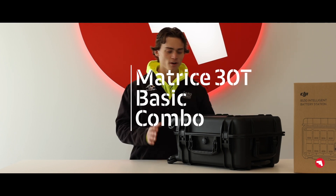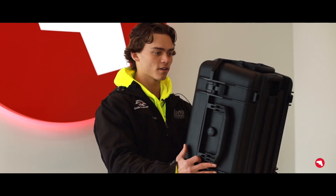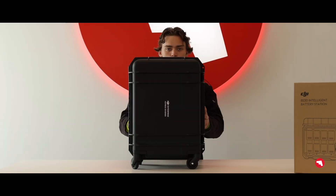Welcome back, it's Luke with Maverick. Today we're gonna be going over what's inside the box with the new Matrice 30T. To start off, it comes with a perfect hard rolling case.